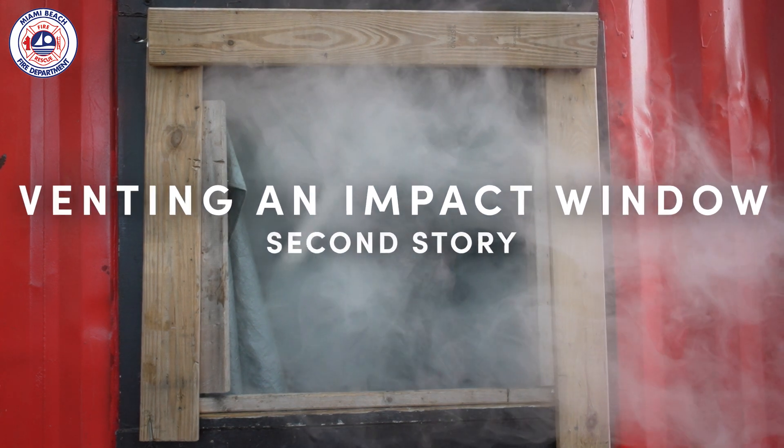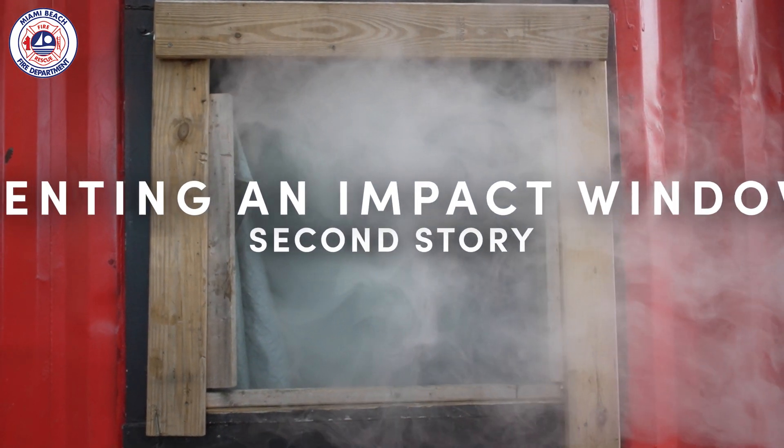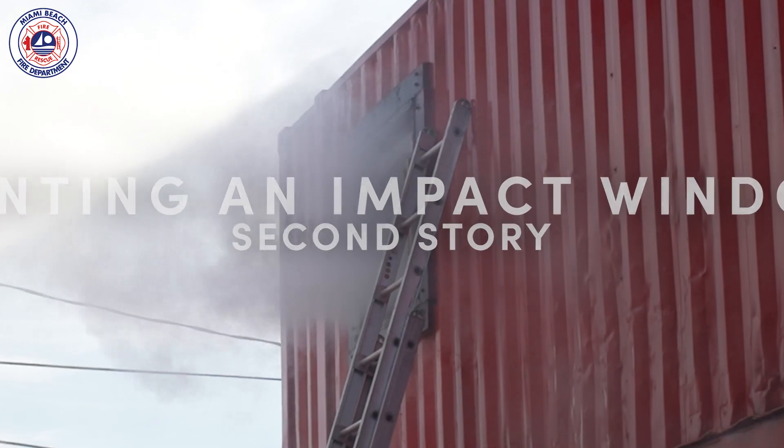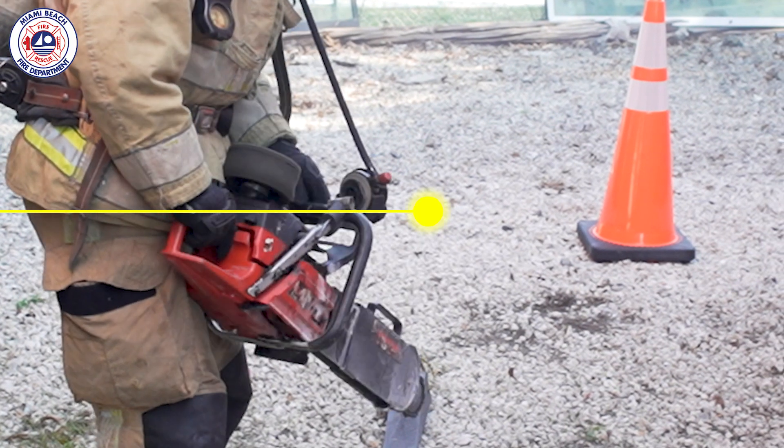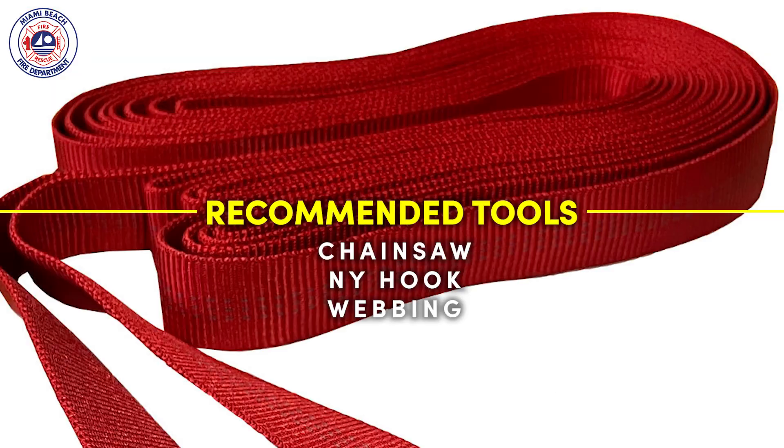When forcing a second story impact window for ventilation, be sure to set your ladder up on the windward side, even with the top of the sill. The recommended tools are a chainsaw, New York hook, and webbing or a sling to holster the saw.